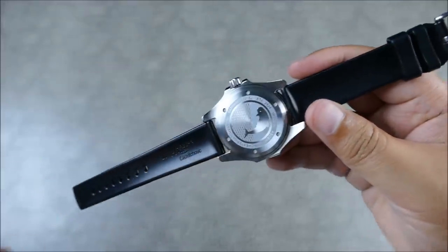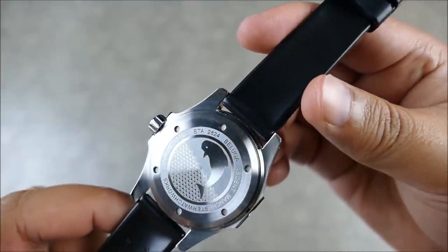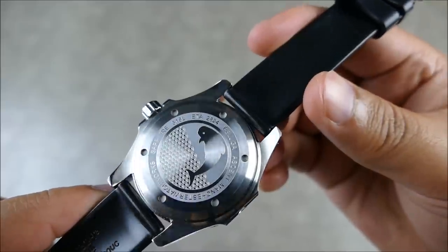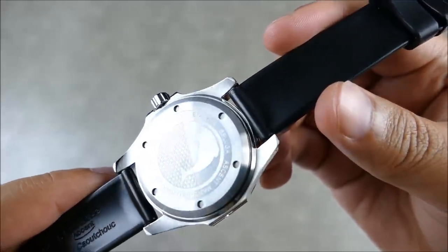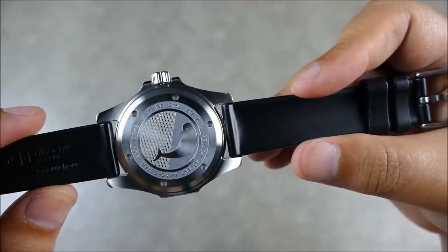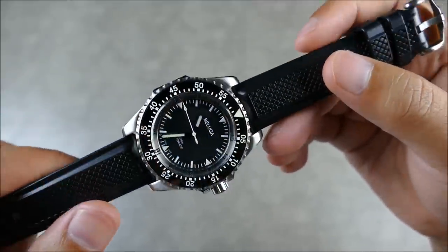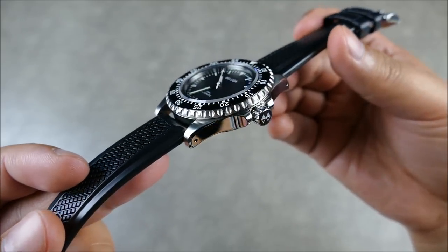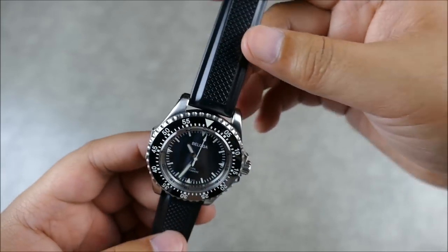With the rubber strap on, you can get a nice look at the case back. It's pretty standard but I really like the execution — the water design reminds me of the Japanese style of waves popularized in tattoos. It gives you a nice view of the case profile and silhouette, and you can appreciate that great bevel and the transition from highly polished to finely brushed — really nicely done.